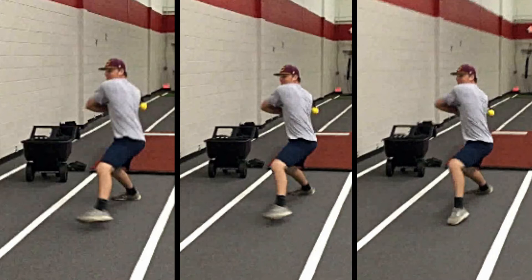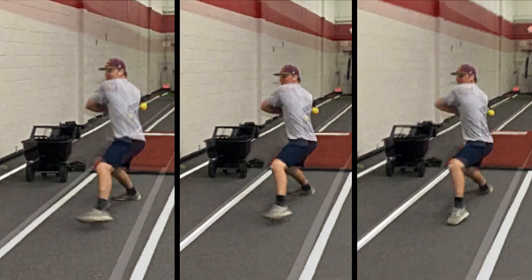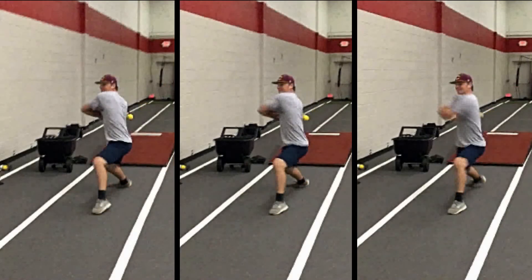Here's an example of a high school pitcher using my device, and I really want to emphasize how this device can help you learn to throw from the ground up.